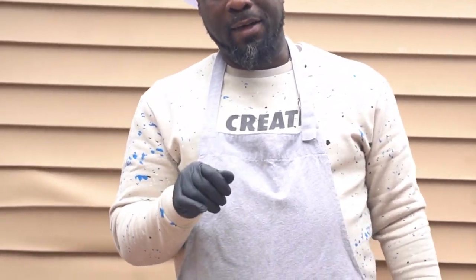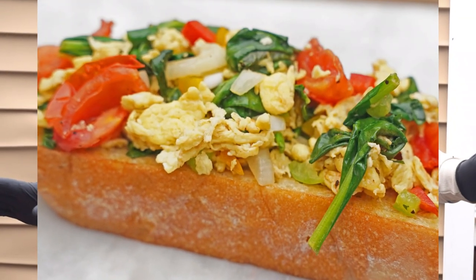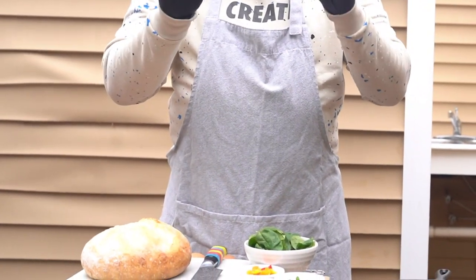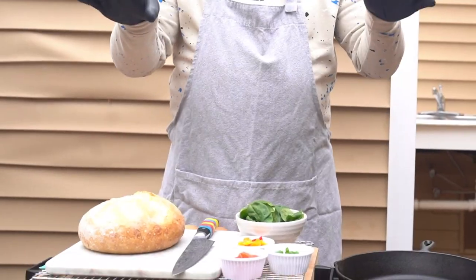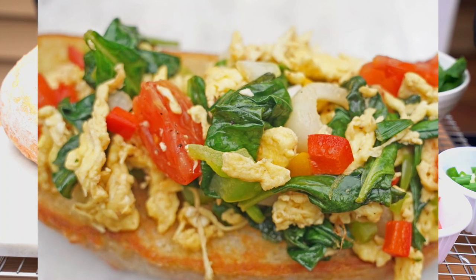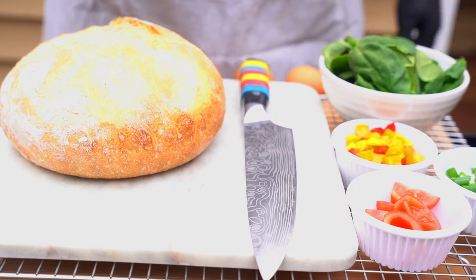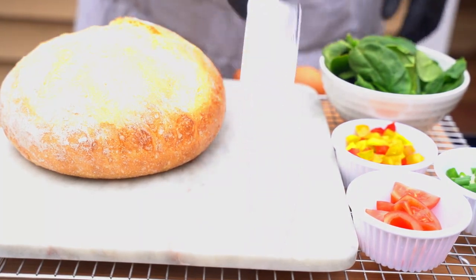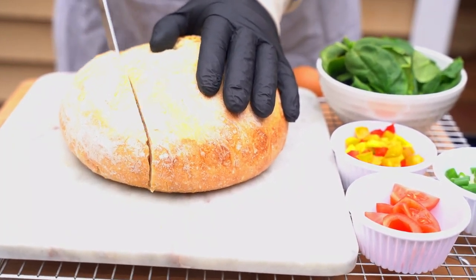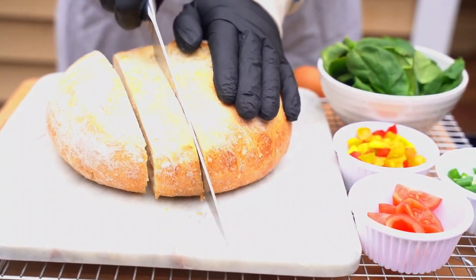Big vibe today — we're making scrambled eggs, not just any scrambled eggs, we're making the best scrambled eggs ever: fluffy, delicious, and beautiful. Very simple ingredients — some spinach, onions, green onions, wedge tomatoes, and a little bell pepper. But you can't have scrambled eggs without good bread, so we're going to take this bread and cut a nice, huge slice of it.